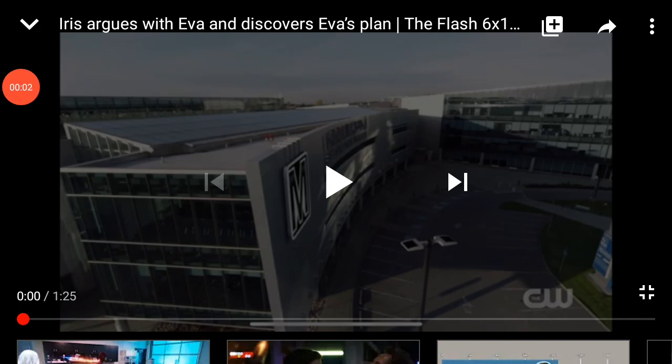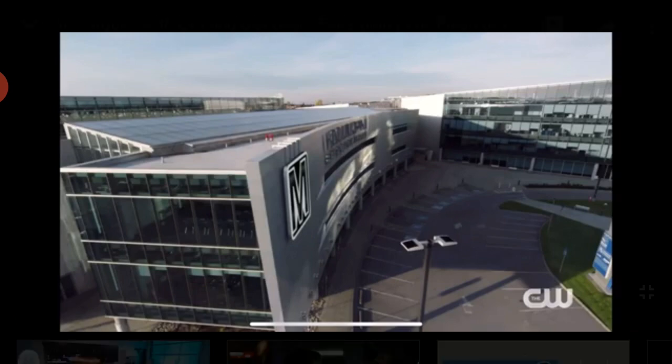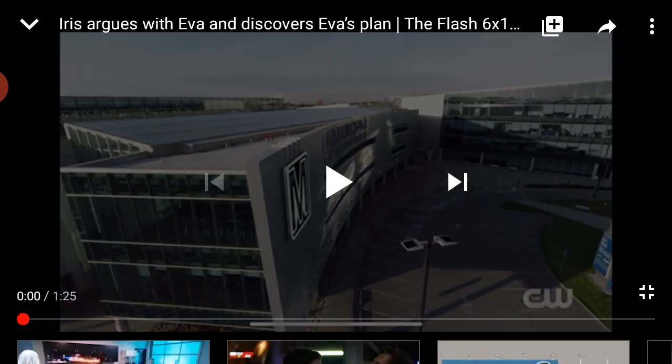Hey guys, welcome back to another video — smash the subscribe button if you're new. So today we're watching a Flash 6x17 little clip. It's for tonight's episode, so I decided that I would watch and talk to you guys about it.